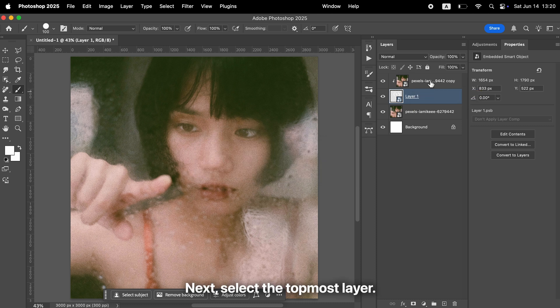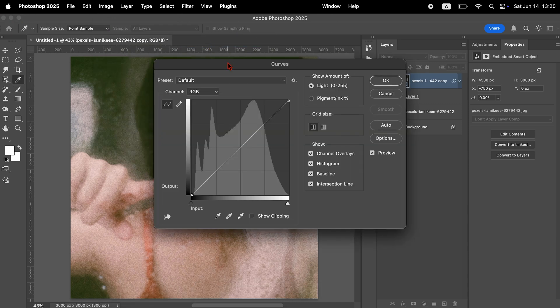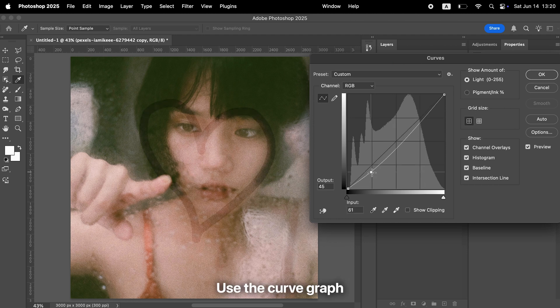Next, select the topmost layer. Open the Image menu, then choose Adjustments and select Curves. Use the curve graph to slightly darken the image and create a more moody tone. A gentle S-shaped curve usually works well.